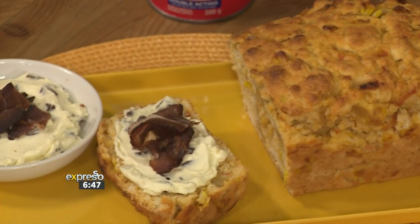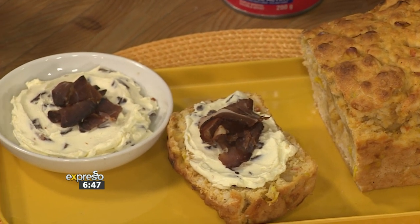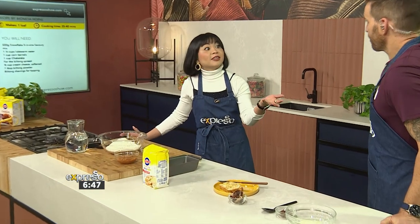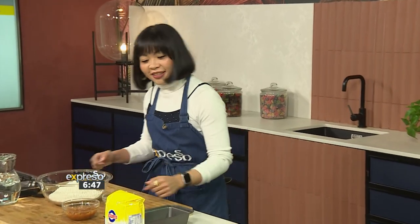Michaela is here to do the most and she claims this is super easy. It's just a throw-everything-into-one situation. This is exactly what you need for your family. This is one of my craving foods — I love cornbread specifically. Corn fritters, cornbread, corn, anything. Cheesy cornbread, chakalaka cornbread, even better.